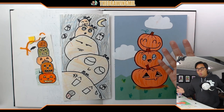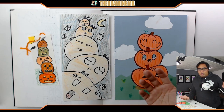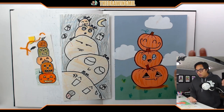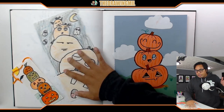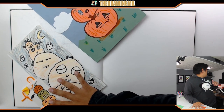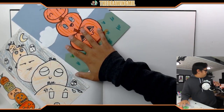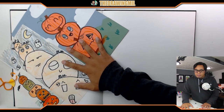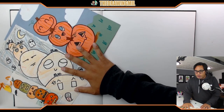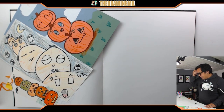Since we're in remote learning, we're going to adapt it so you only need a piece of paper, something to draw with, and coloring is optional. I'm going to put these to the side so you guys can still take a look. Now I'm going to make sure my paper is vertical, and I highly suggest you do this in pencil first.